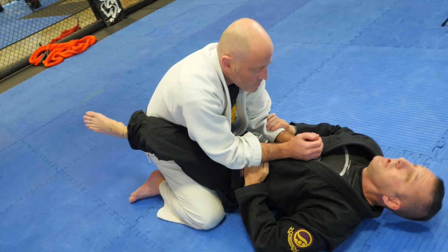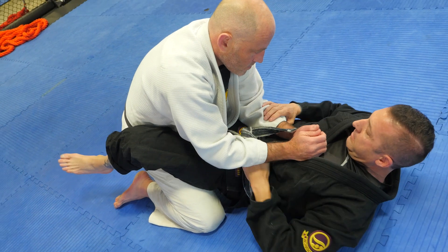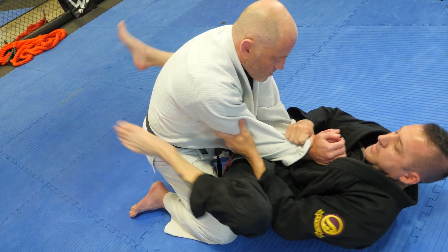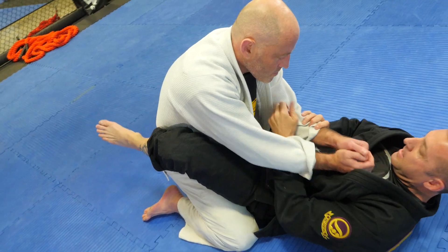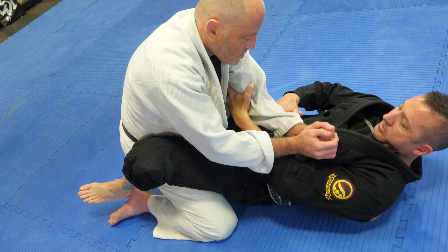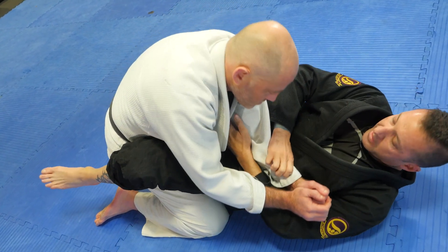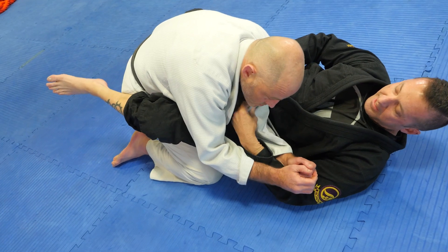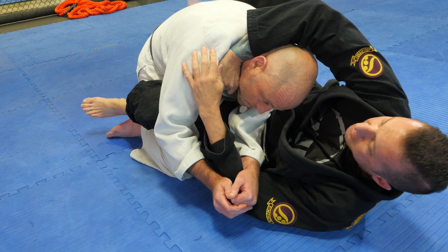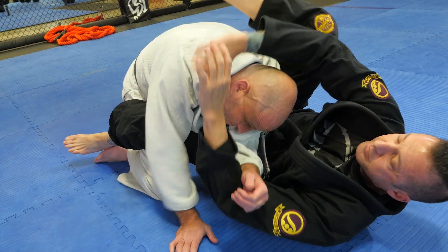One more time. Controlling the center line can be done all kinds of ways — that's how we set up our arm bars and everything. In this one, it only needs to be slight, just enough for where he's resting to slide down to the mat and I can go to the other side. The inside hand helps the lapel, helps the other hand grab the lapel. Then I bring the foot up over so he doesn't posture, and hip in and pull.